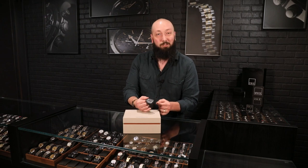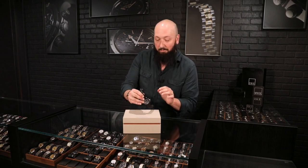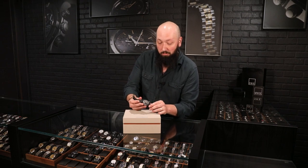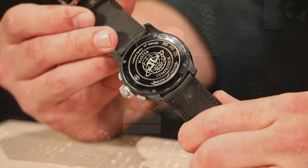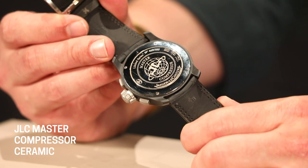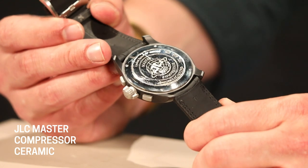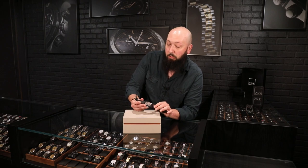JLC are definitely going to make sure that this is going to be up to whatever you want to put it through. Another thing I love about the contrast of materials with the case is this high-polished case back here, which is high-polished steel, very different from the matte ceramic. You can see the JLC Master Compressor logo on the back, and you'll see the limited edition number out of 500.